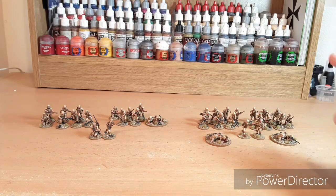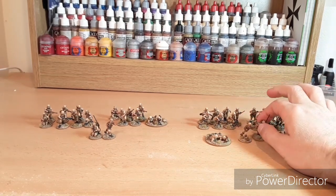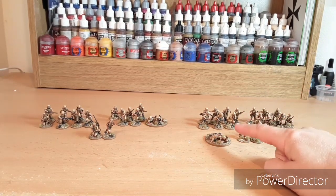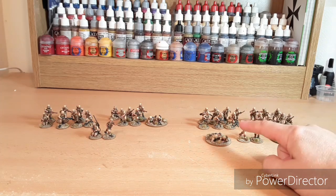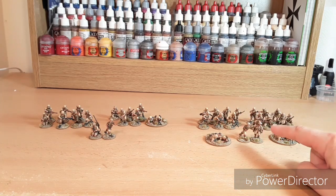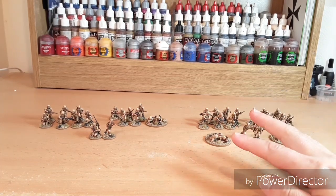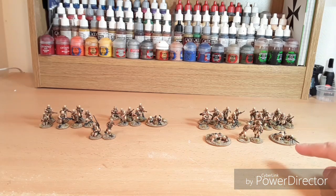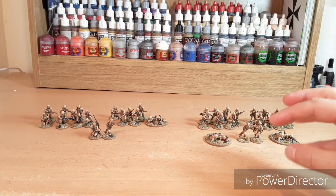So the first platoon: we've got a platoon commander and his radio operator, two sections of seven men. The NCO has got an SMG and there is a Bren in each section as well — an SMG and a Bren team there. I've also given this platoon the two-inch mortar and the anti-tank rifle, so this is kind of my fire support type platoon.